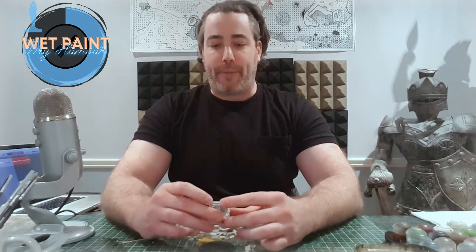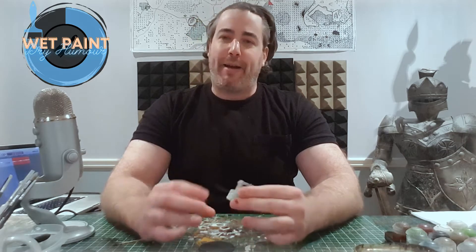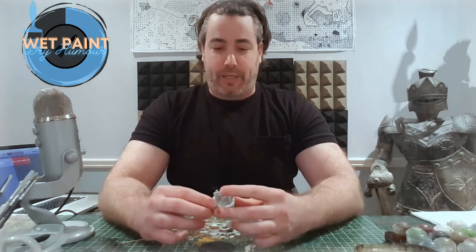Welcome back to another episode of Wet Paint Dry Humor. It's been a while since I've been able to get back to the table to do some painting, but with the lockdown up here in Ontario it's a perfect time. These videos are just about me going through painting different things every week. I think the last episode was maybe a bit too long, so I'm going to try and keep it to like half an hour to 45 minutes.